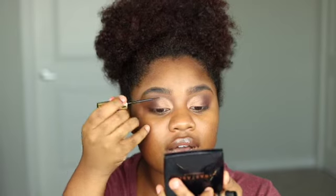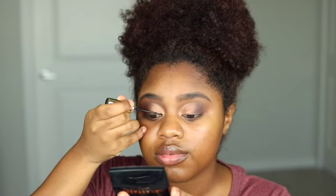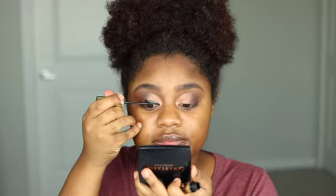I'm going to do some liner. I go from the inner corner of my eye at a really sweet angle upward. Something like that — I know it looks intense, but once I put on my lash it looks pretty good. I actually love it, the color is cute.